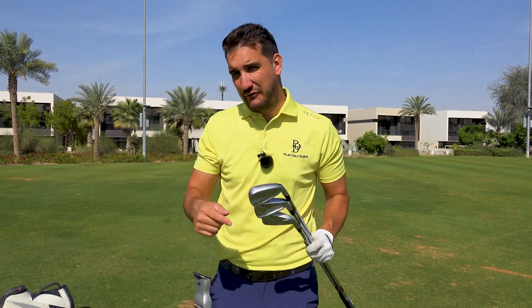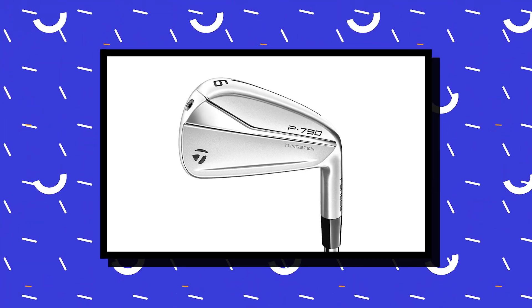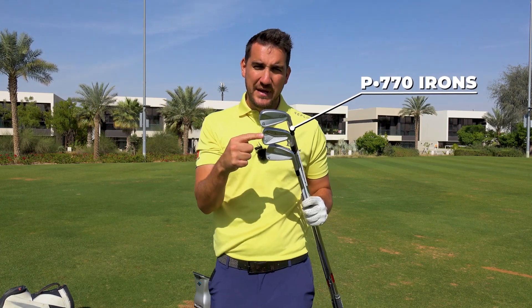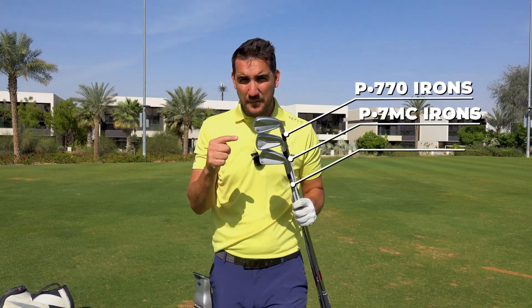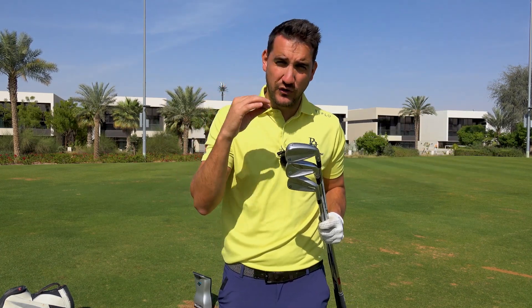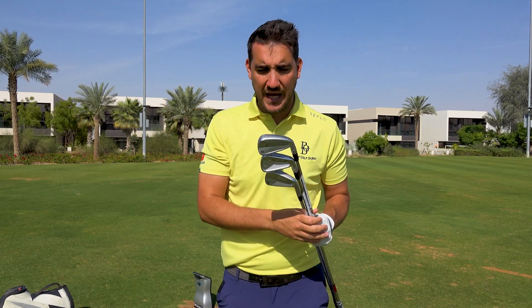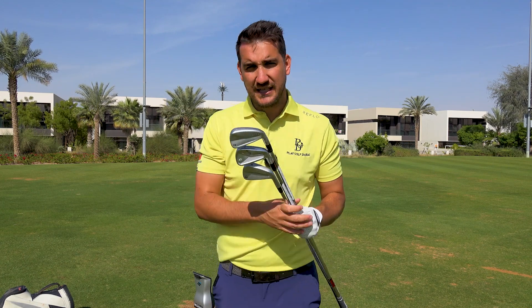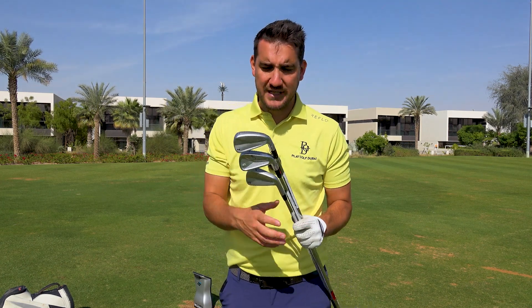Back in 2021 they released the P790 iron and at the back end of 2022 they've released these three: the P770s, the P7MCs and the P7MBs. Today's video is all about educating you on what these three irons can do for your game, which set of irons you would slot your game into, and then obviously from there you can go out, get fitted and see if they can improve your game moving forward.